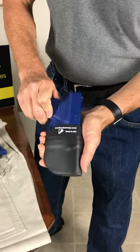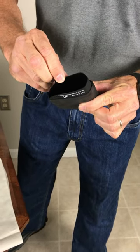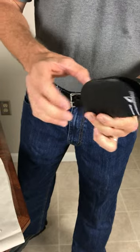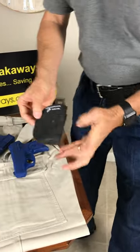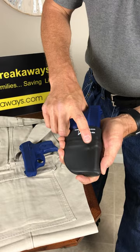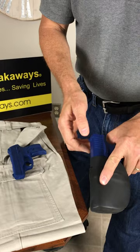Let me talk about some of the features on this Skin Tight Holster. It's got a hard kydex core, a thermoformed sight channel, and a very soft exterior skin. It's also got a trigger finger registration point — a bump on each side for your trigger finger, for the right and for the left.